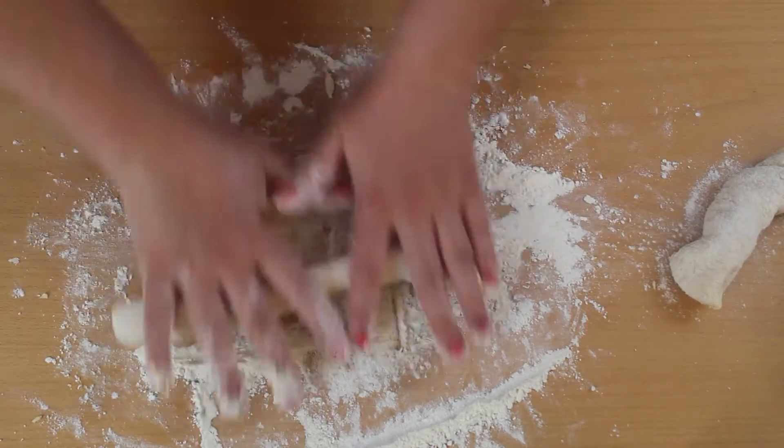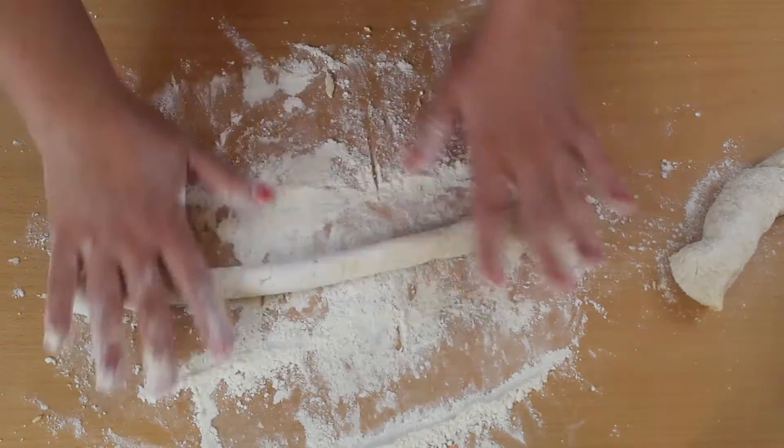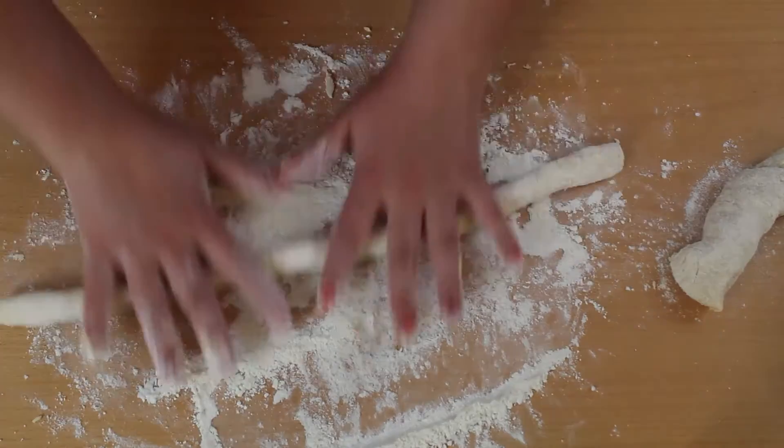Flour your surface and roll the dough into about 1cm thick rolls, then cut them like this.